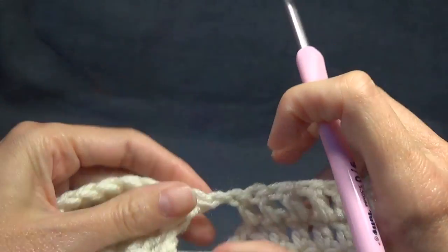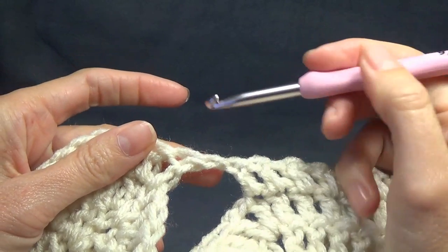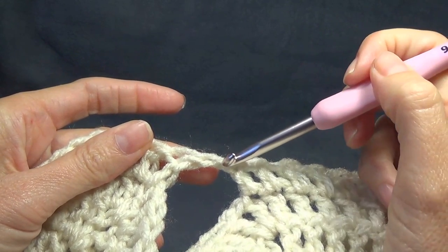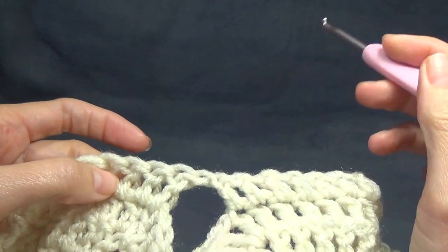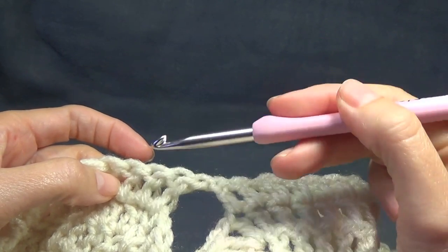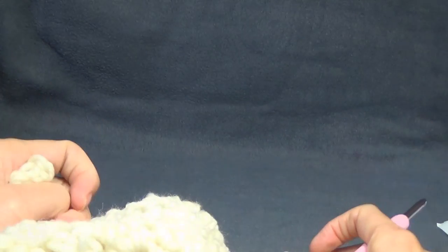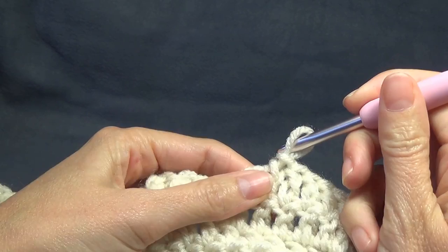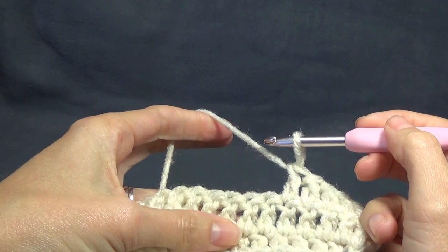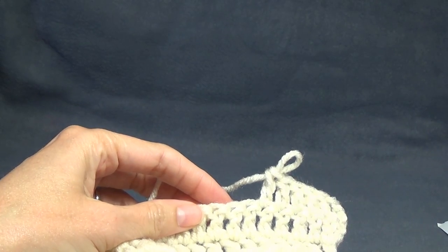Sorry about the lighting - it's getting dark outside so it's a bit glary because the lights are really bright. Double crochet across, double crochet in the chain, and then repeat the same under the other arm on the other side. I'll meet you back here - in the next video clip - and I'll show you how much length I've got and then we're ready to do the edging.